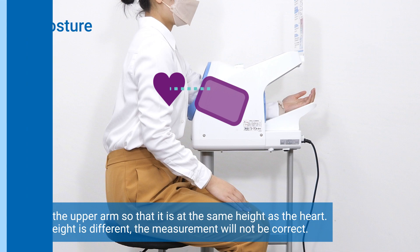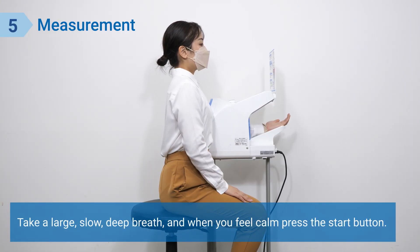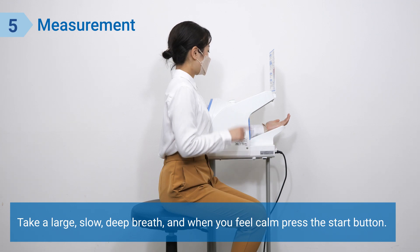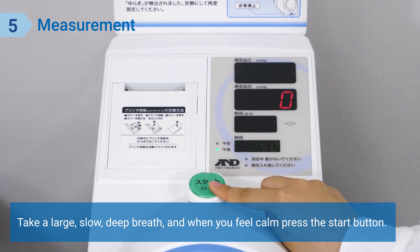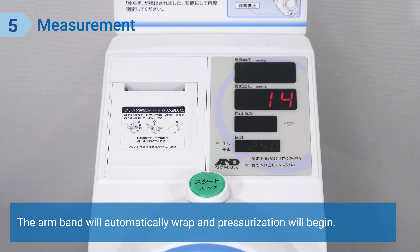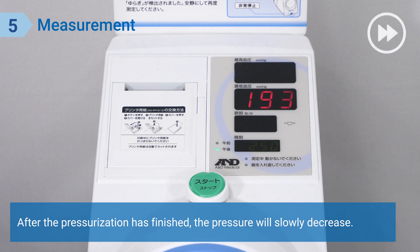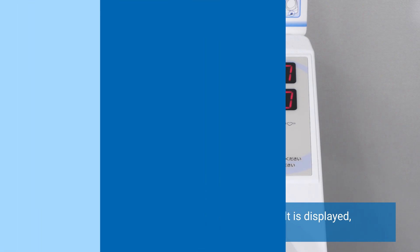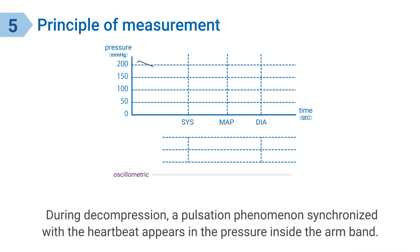Take a large, slow, deep breath, and when you feel calm, press the start button. The arm band will automatically wrap and pressurization will begin. After the pressurization has finished, the pressure will slowly decrease. Once the arm band releases and the measurement result is displayed, the measurement is complete.